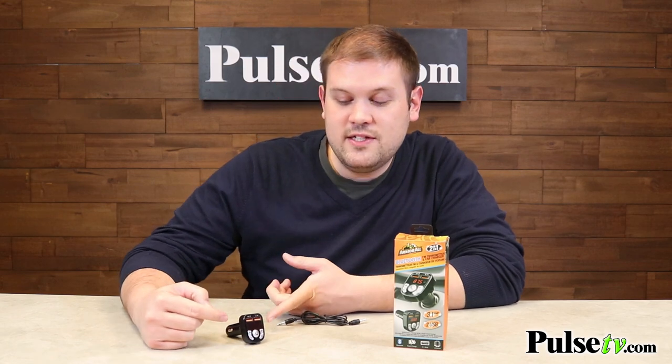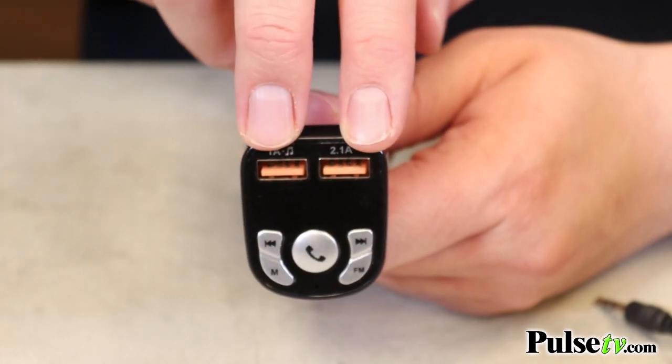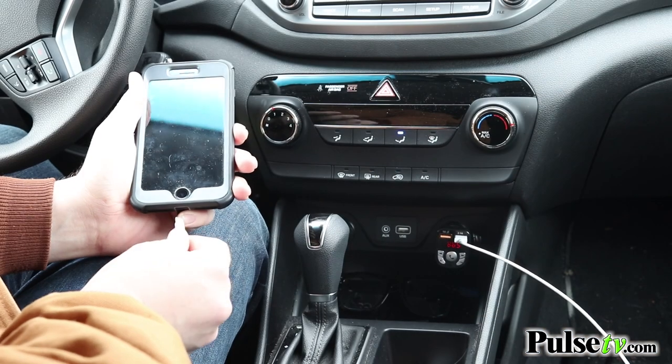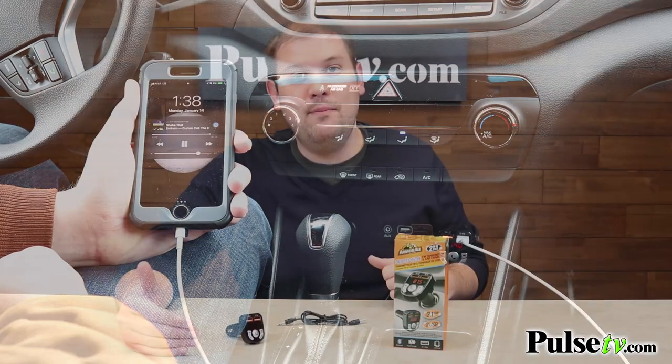Super convenient. This also offers you two USB charging ports — a one-amp and a 2.1-amp — which is great because you can charge two devices at the same time, including an iPad or a tablet.